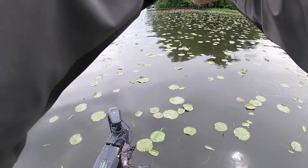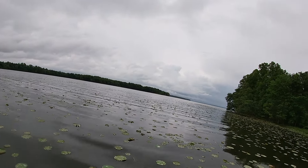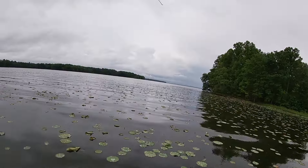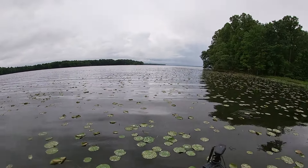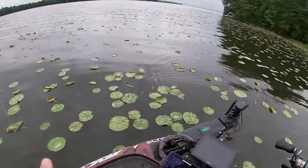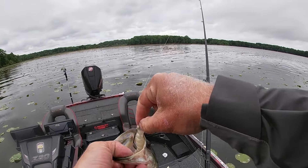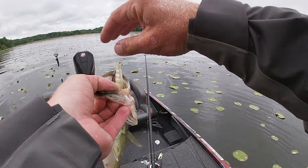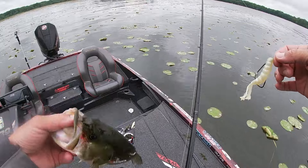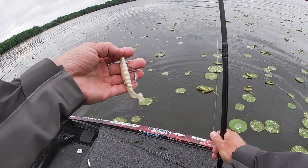I now throw a lot more of these kicking style baits because I can cover a lot more water and not have the same hangups I have with a hollow body frog. For instance, the hollow body frog having two hook points a lot of times gets snagged in lily pads a lot easier than one of these single hooked Z-Man toads. I put a Z-Man chin hook in the bottom of it so it has one simple hook that gets exposed, increasing my hookup ratio because it just has one hook instead of two fighting for position in the fish's mouth.